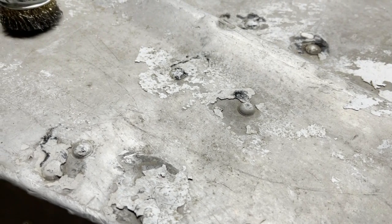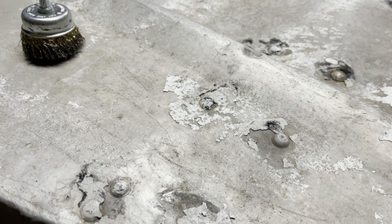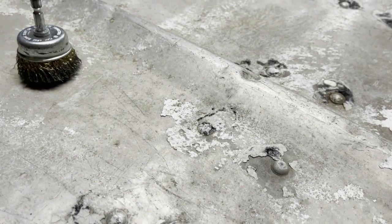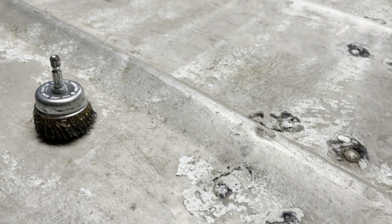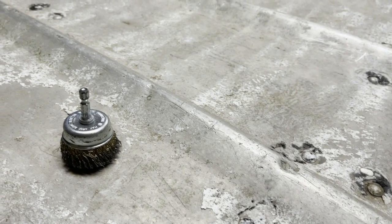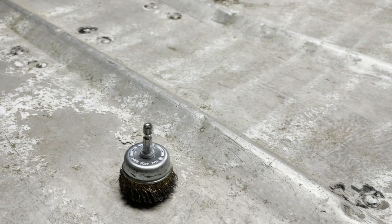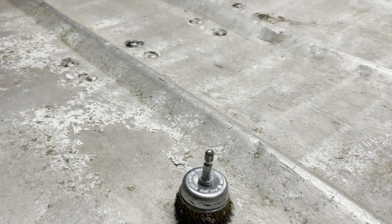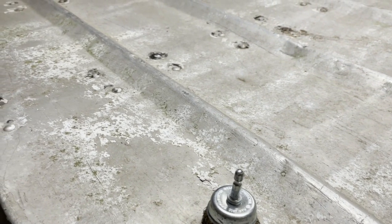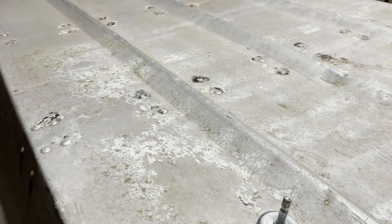It's all kind of flaking off and looks gross. What I'm going to do is use a little wire attachment to my drill and just try to go over all the rivets and get at least most of that crap out. Then I'm going to take a little orbital sander and sand the whole bottom of the boat, probably coming down a little bit too and sanding these rivets that are kind of on the side.